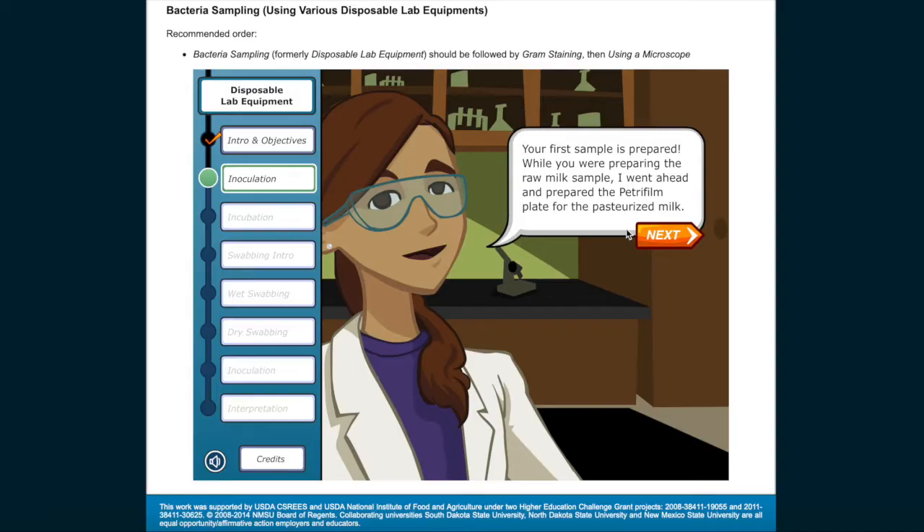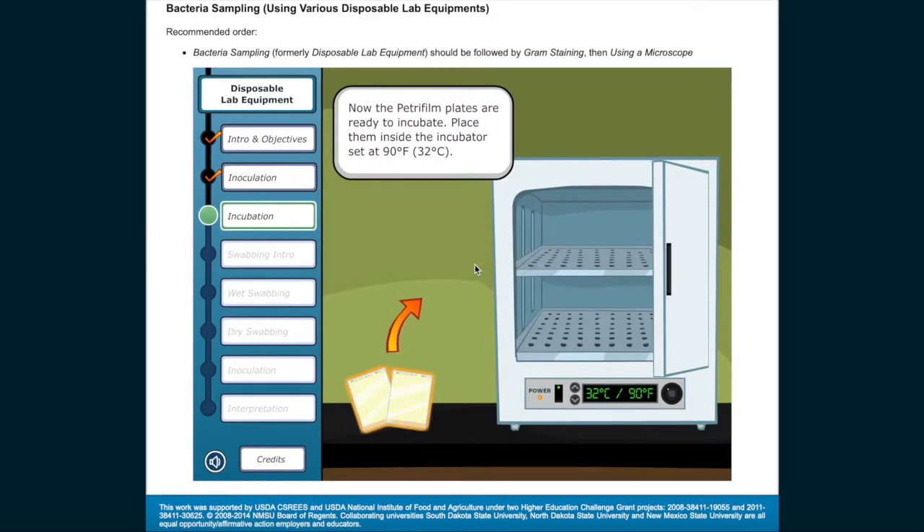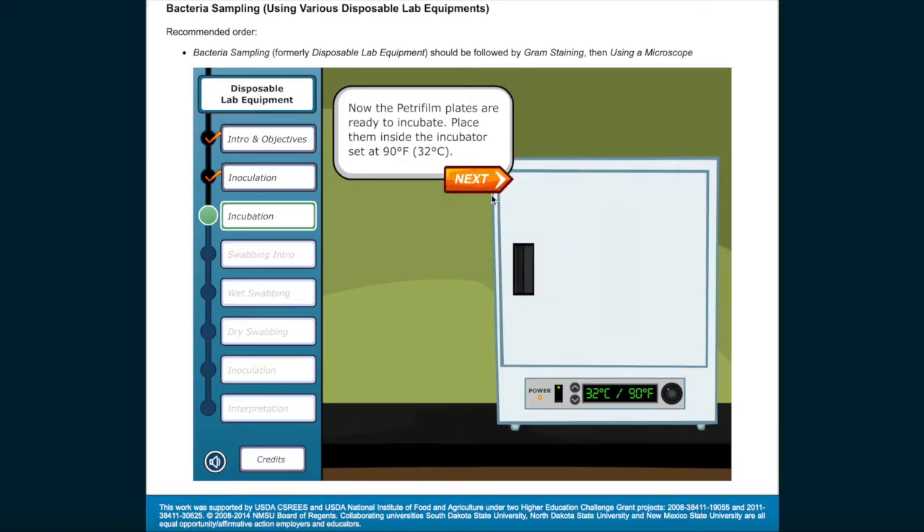While you were preparing the raw milk sample, the Petri film plate for the pasteurized milk has also been prepared. Now the Petri film plates are ready to incubate. Place them inside the incubator set at 90 degrees Fahrenheit, 32 degrees Celsius. The incubator will keep the environment at the perfect temperature for growing most types of bacteria.